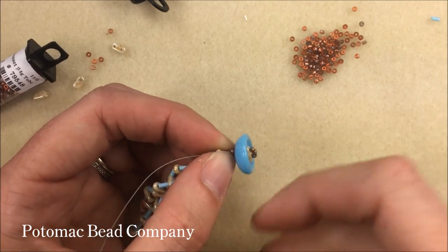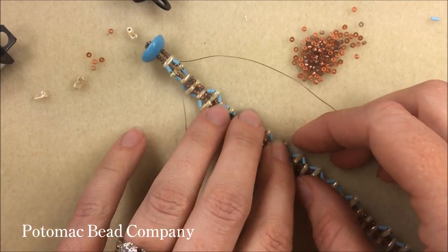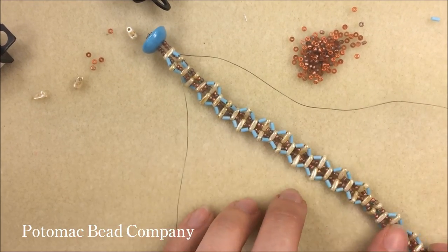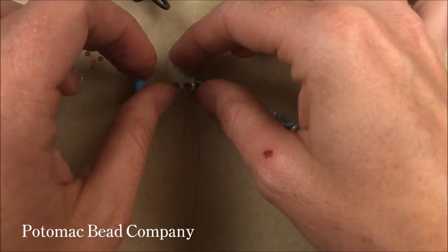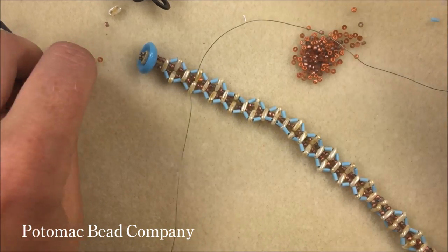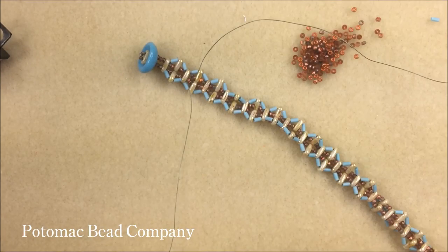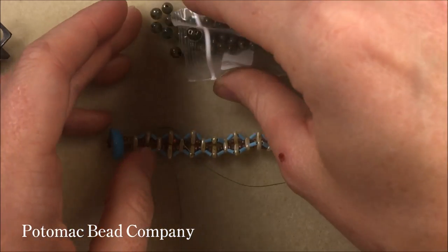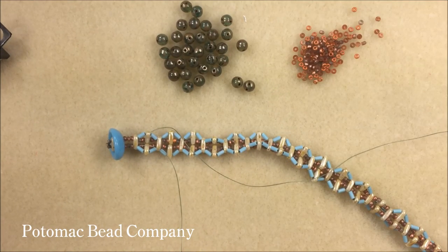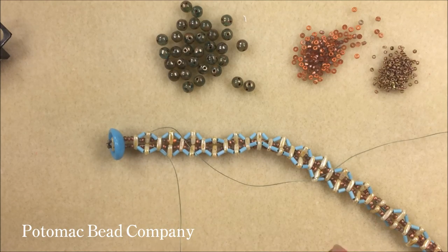I have no problem getting that size 10 needle with Wildfire thread through those 15-0s at the top — they have three threads through them. The bracelet lays a little funky because it does want to curve. I'm going to force everything out to one side so I can see all my bugle beads turning toward the top. What we're going to do now is basically close it up using our round duo beads. Move your two-hole bars off to the side, get your bead mat back in order, and grab your 15-0 seed beads.